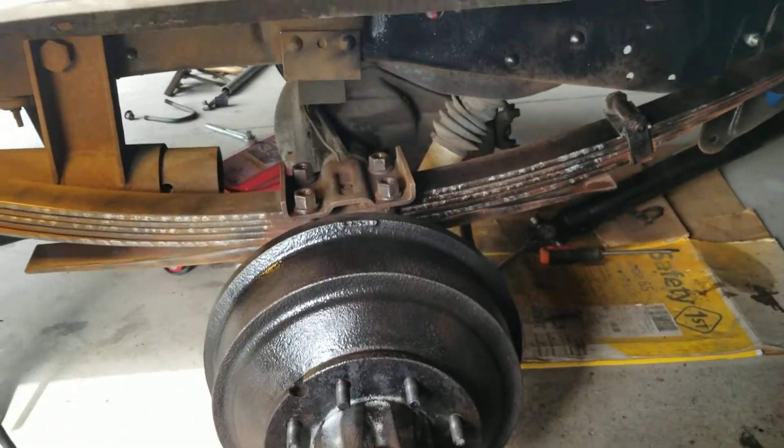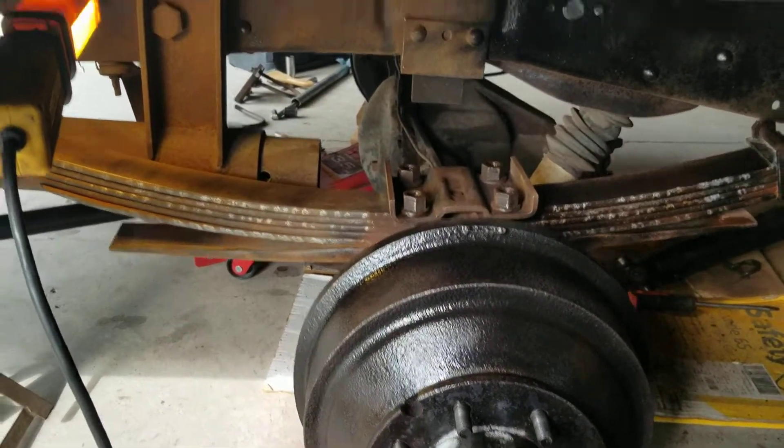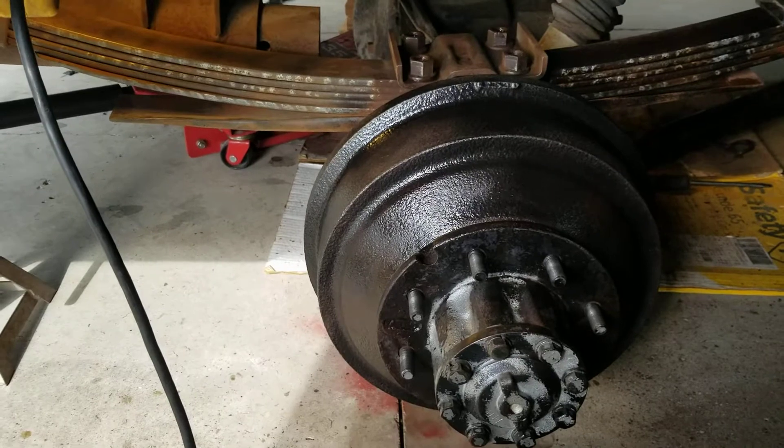That's the current status of dropping the rear end ride height of the truck. More to be continued.